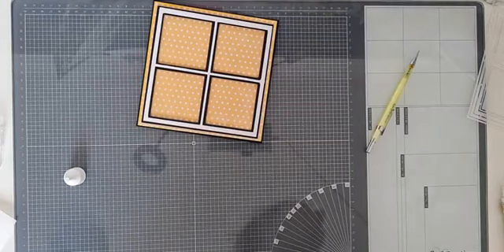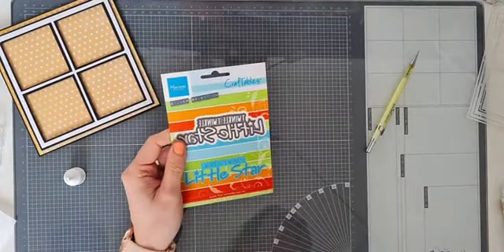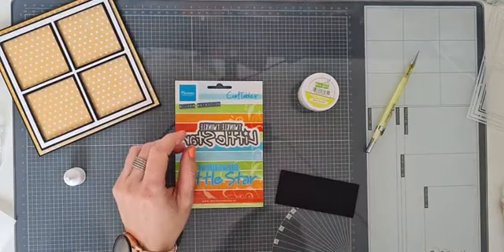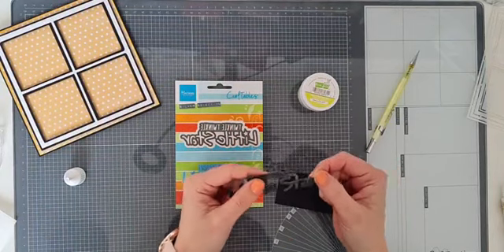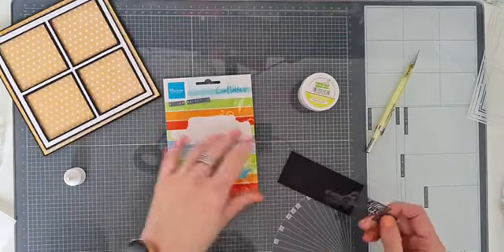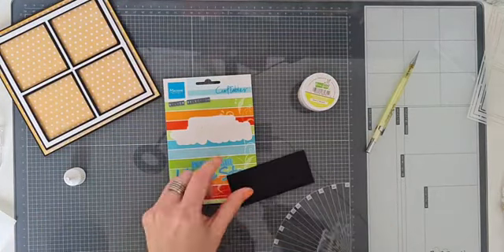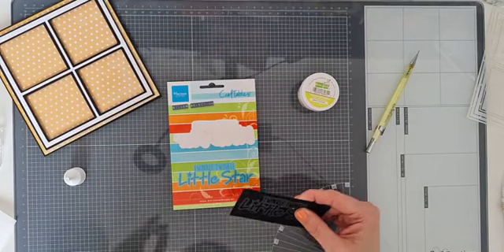Ik ga een beetje een baby 'slaap lekker' thema maken. Ik ga deze uitstansen op zwart papier en daar glow in the dark embossing poeder op doen. Ik heb alvast een voorbeeldje gemaakt - gaaf hè! Ik zal straks een foto in het donker en een foto in het licht posten, zodat jullie kunnen zien hoe dit oplicht. Het is hierbij belangrijk dat het reliëf goed naar voren komt, dat je diepte ziet en de tekst duidelijk is.